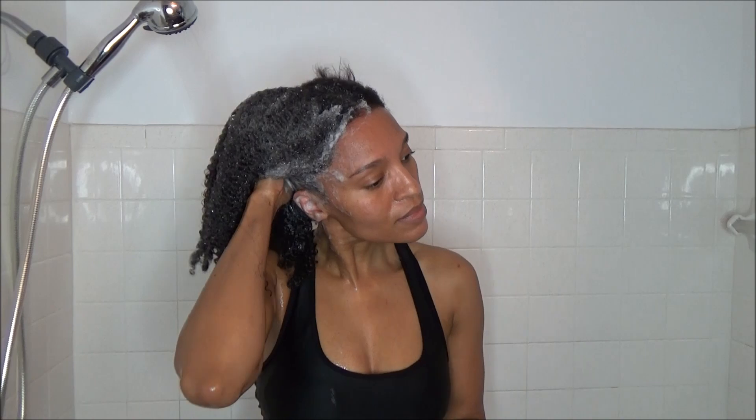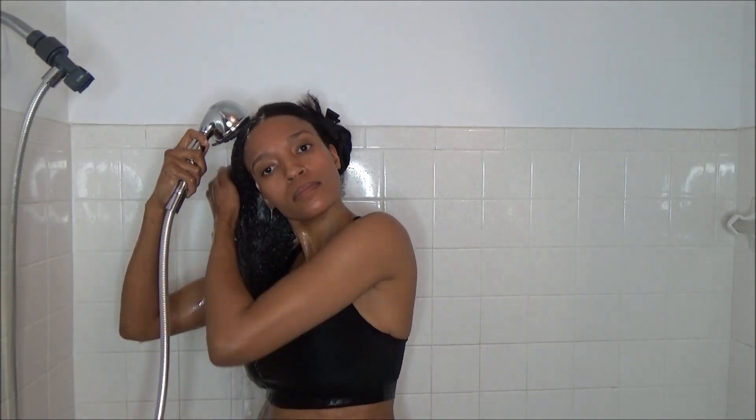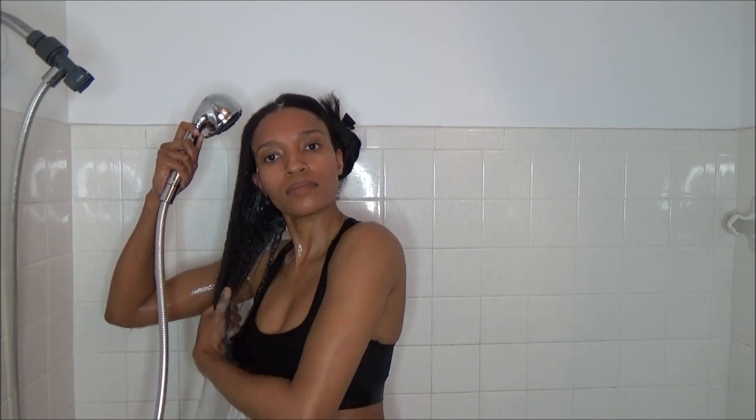I usually wash my hair every two weeks. I don't normally wait a whole month, but I was enjoying my hair being straightened so I just wanted the extra two weeks. Now I'm going ahead and rinsing everything out of my hair — it's very self-explanatory.